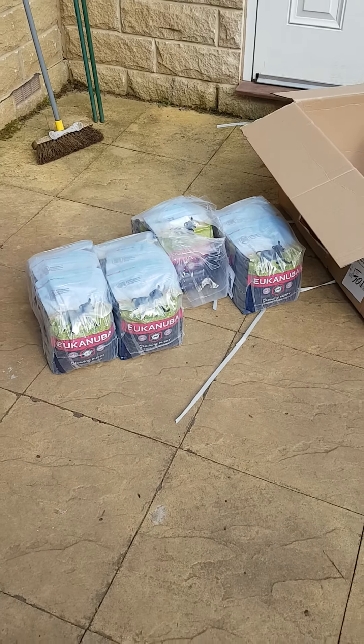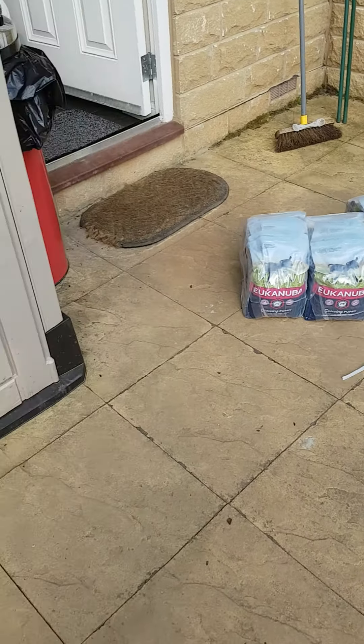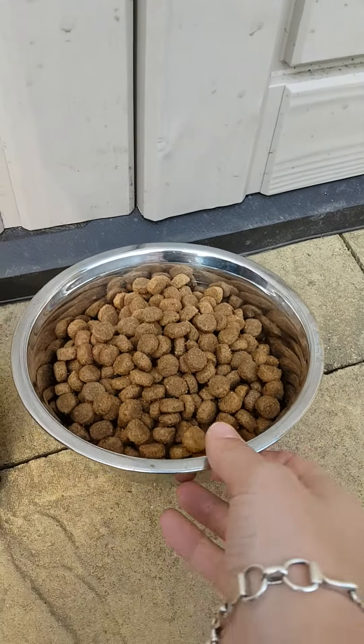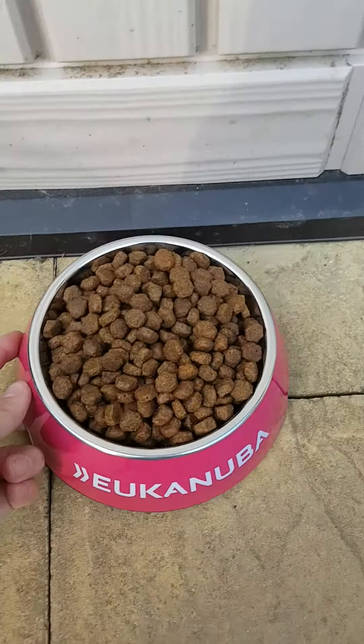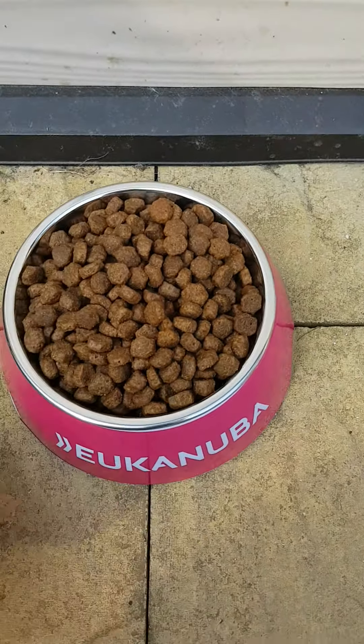Okay, so we got our first shipment of the Eukanuba growing puppy formula. We've put his old Eukanuba in the silver bowl - Jasper's been on this food since he was on solids. This side has the new biscuits for the growing puppy in the Eukanuba bowl.